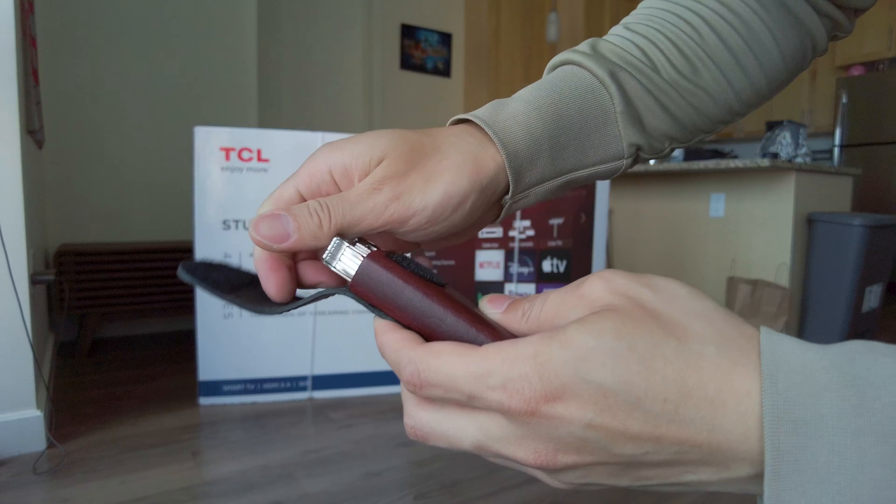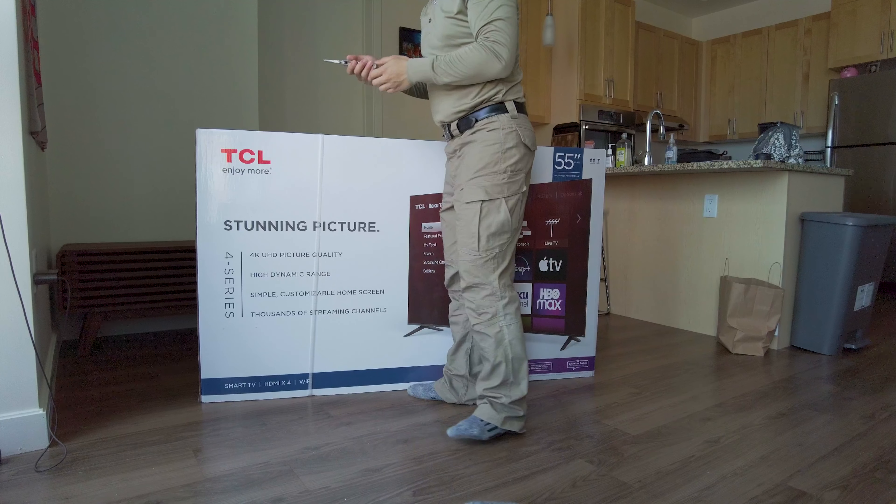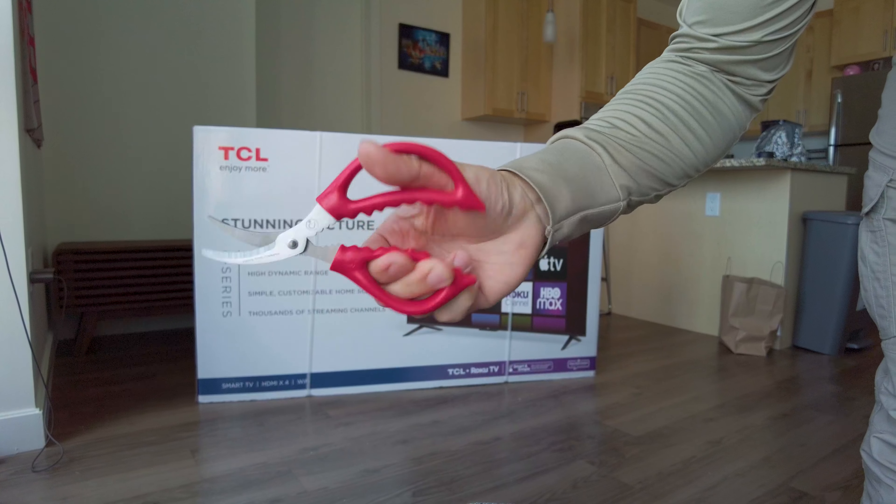I got my handy Leatherman tool — actually we just need a scissor for it. How about this, a scissor for eating lobster.